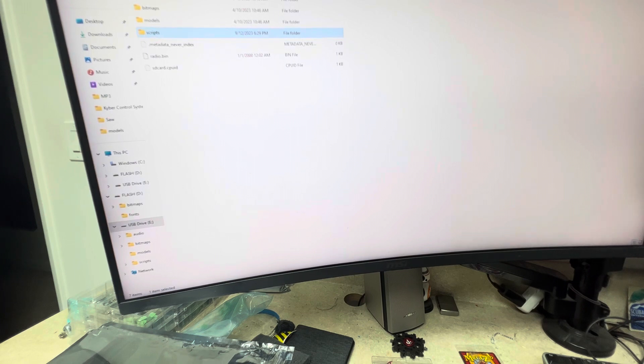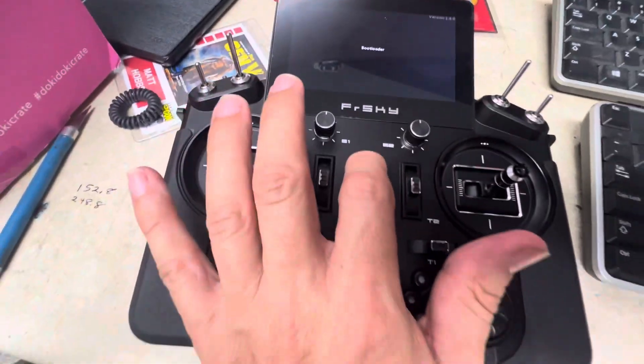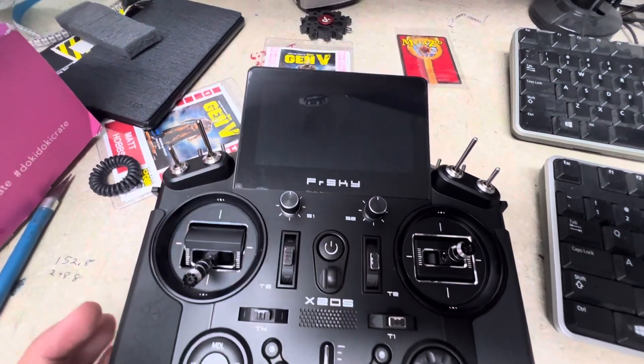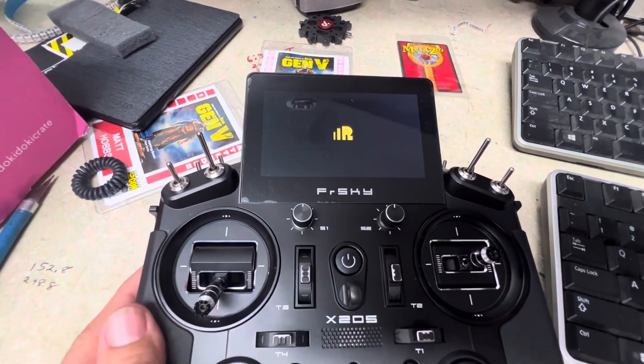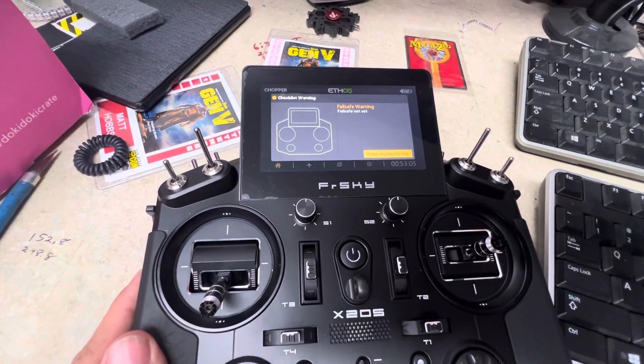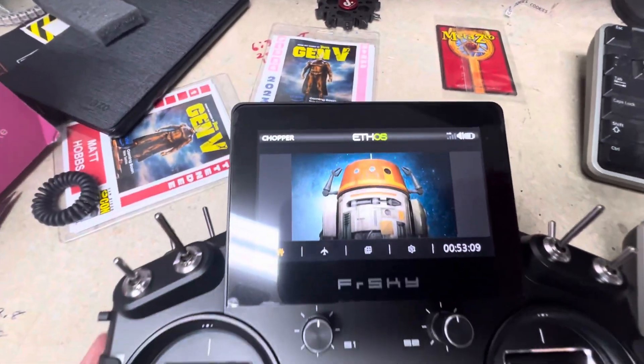Once those files are on there, unplug the USB cable and turn off the remote. Basically once you unplug it, it goes back to the bootloader screen, and then you hit the power button — it cuts itself off. Then hold it down to power it back on, and you'll see 'Welcome to EthoS' and 'Failsafe not set.'